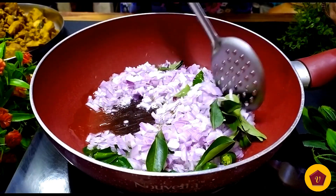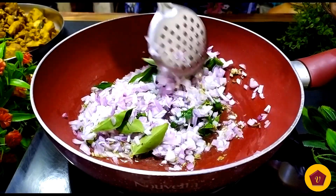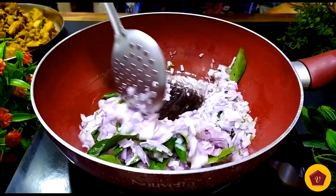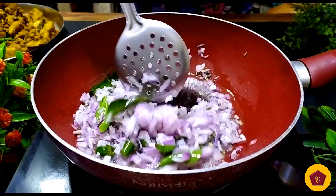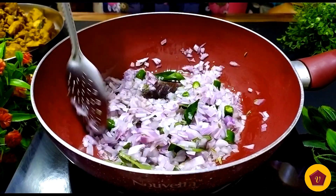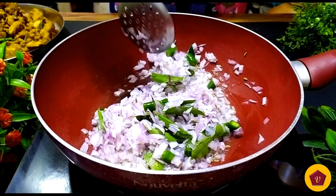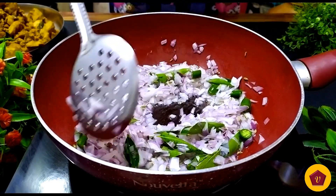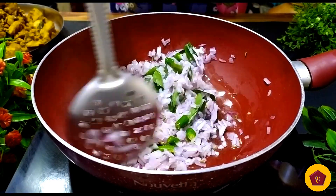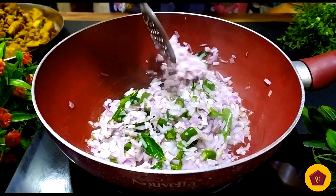Let's fry the onion in the pan on medium heat. That's why we follow this method — we can do this recipe in the pan. It tastes great. Let's fry it for 5 minutes. If you have a whole family, you can cook it in the pan. Just add 1 and a half kg.